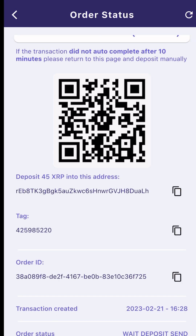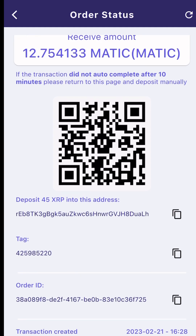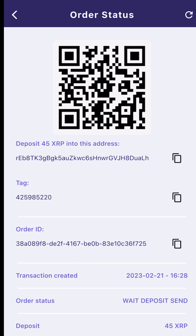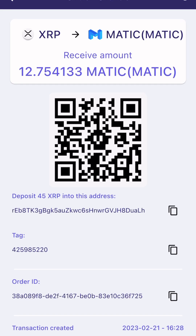If the transaction did not autocomplete after 10 minutes, please return to this page and deposit manually. I would deposit 45 XRP into the address provided with the tag. There is my order number. To do a manual deposit, I'm going to need to deposit 45 XRP into this address, but first I'm going to need to copy and paste the address and tag into my notes.